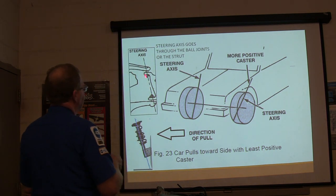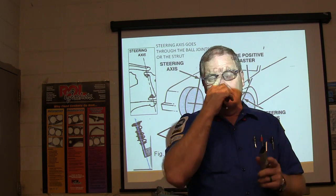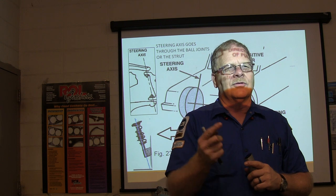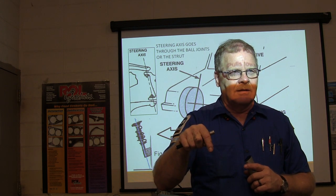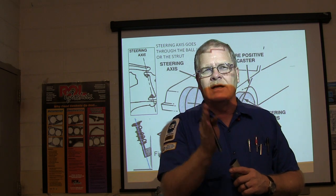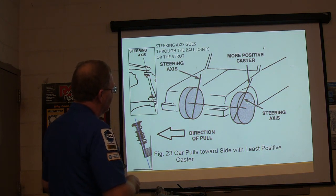Steering axis goes through the ball joints, or the strut. You can do an alignment and have everything in the green, but if you've got no bad tire and it's still pulling — it's always going to pull toward the most negative caster and the most positive camber on that side. So if camber or caster is close to the edge of the green, it's going to pull in that direction, and you've got to correct those.